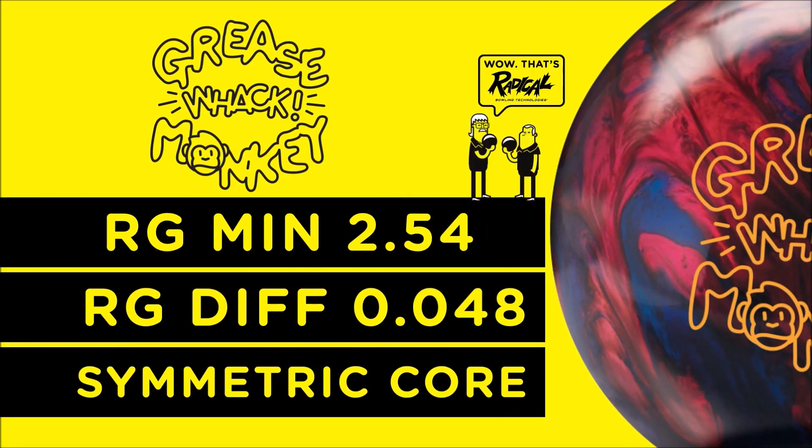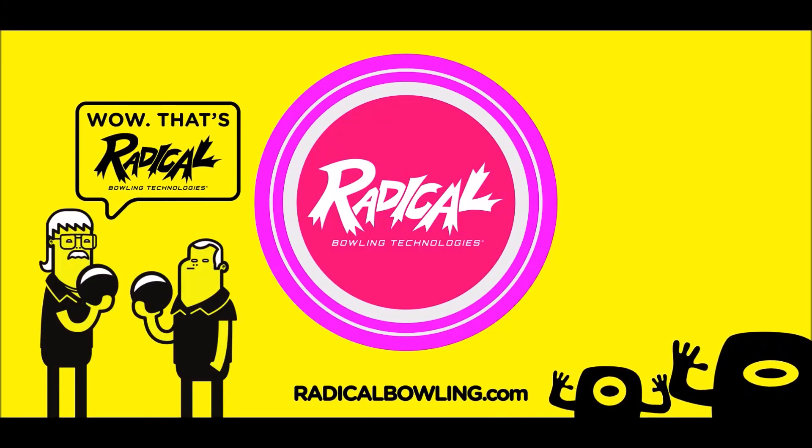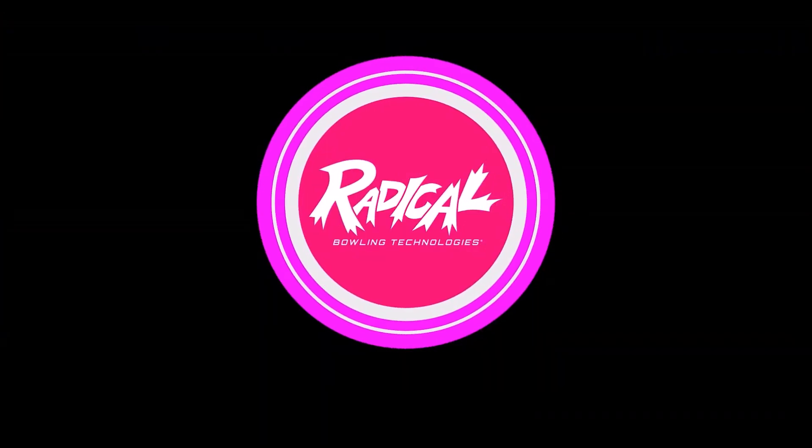We are bowling junkies just like you, so when we're not researching your next bowling ball or spending time on the lanes or in the pro shop, hit us up on Facebook or visit the Radical Bowling Technologies website for the latest news. Bowling is our life, and that's how we roll. We'll see you next week.